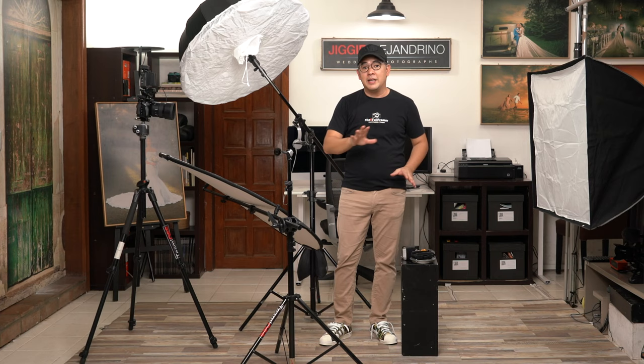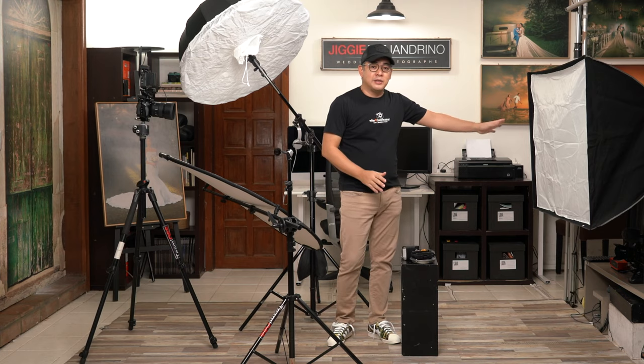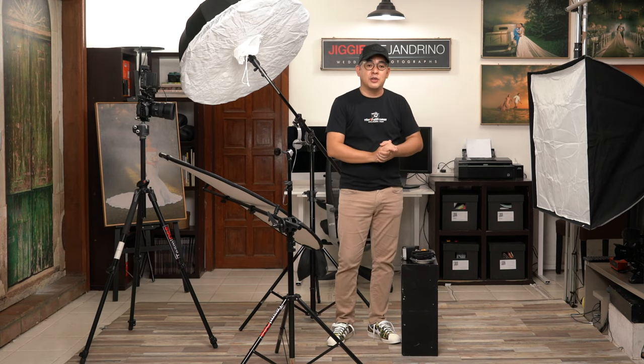Today we are actually combining two previous videos. Normally I just shoot with one light to make it simpler for everybody to follow and understand, but I think it's time for us to go into a more complicated type of lighting setup. That's why today we are using two speed lights. If you want to see how each previous setup turned out, I will leave links in the description below.